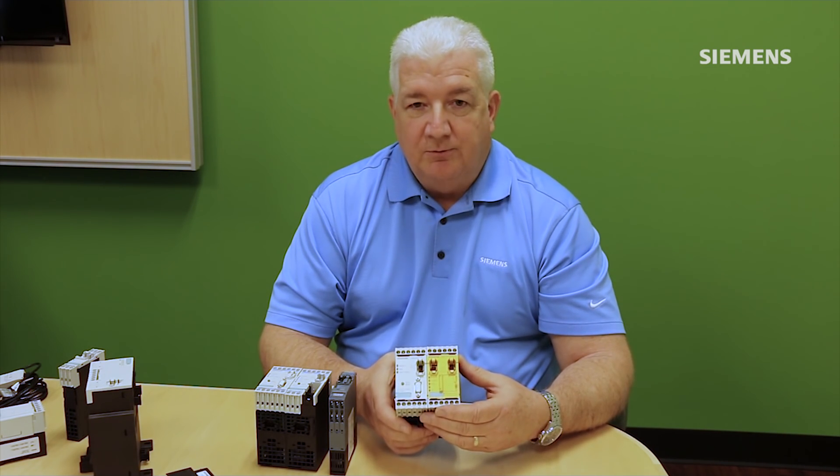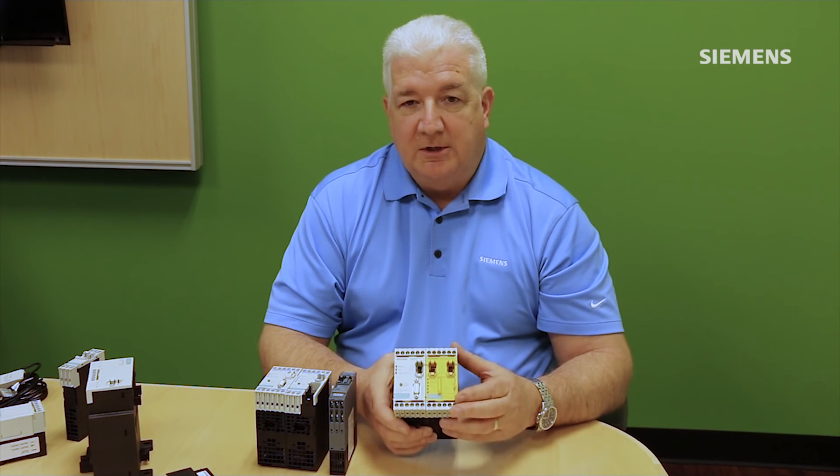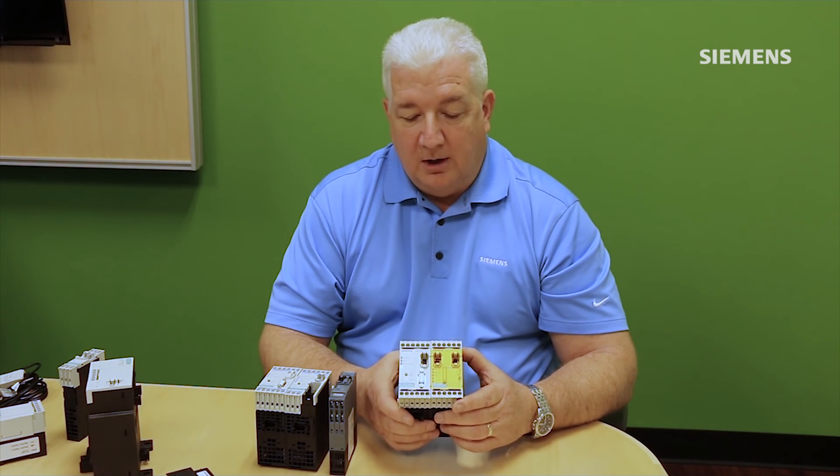So again, this drastically reduces the wiring and the install time for the system, while at the same time getting a lot of key diagnostic data off the system as to the health of your overall machine.